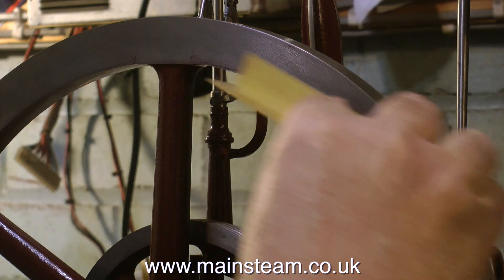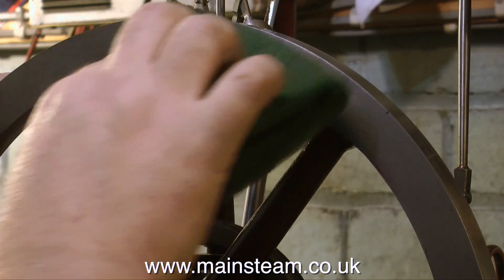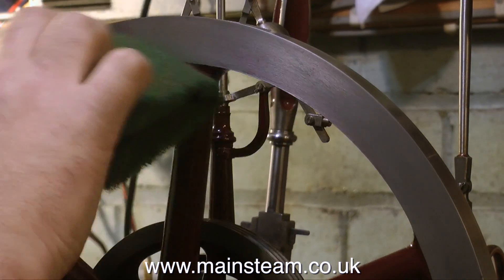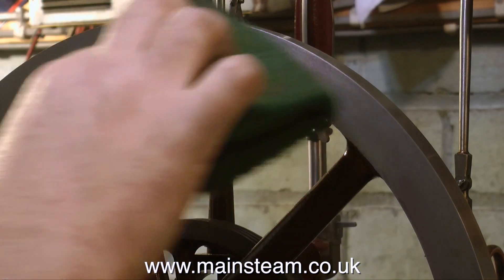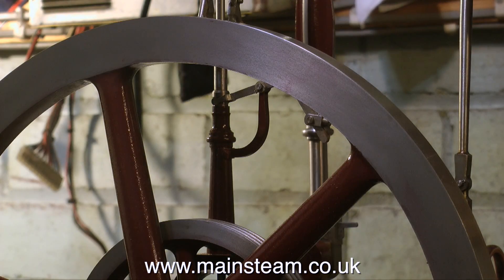What I'm doing with the flywheel first is scraping off with a piece of brass the surplus paint that went everywhere when I painted it. As most of you have seen me painting, you'll see how much painting there was to do on this. Finally I'm finishing it off with a piece of Scotch-Brite. This wonderful material is like an abrasive scouring pad and removes all remnants of the old paint.